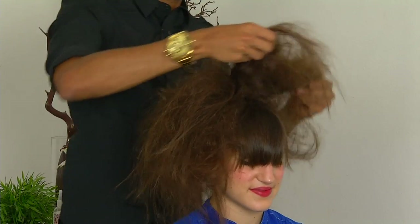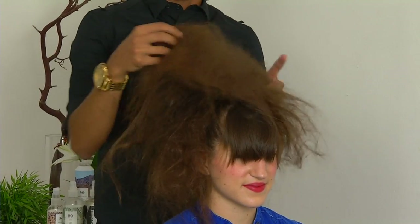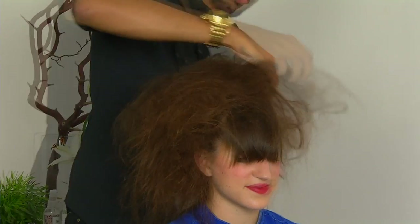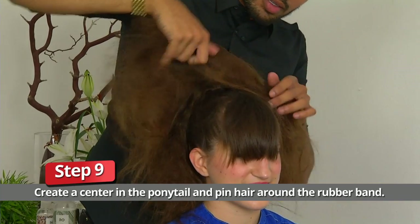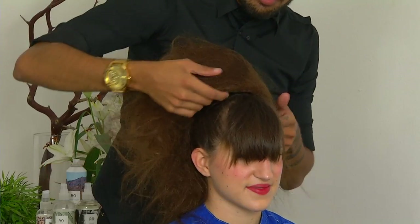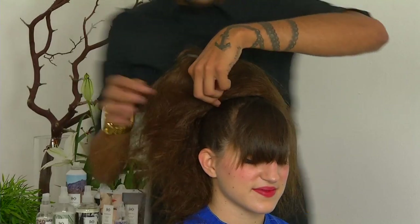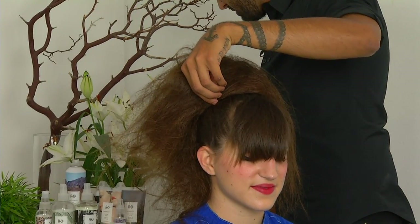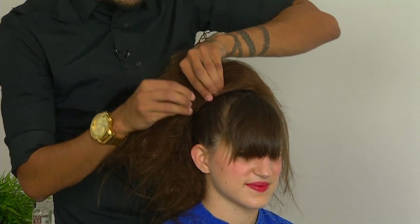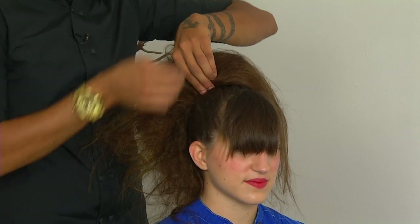This is where you can get creative with it. You can allow this look to be as dramatic, high fashion, and large as you want, or as small, sleek, and more ballerina-esque. What I want to do is carefully move all of this ratted hair around that hair tie, and then go in with my pins and secure all of this ratted hair to where that hair bunched up around the hair tie when we were brushing it all up.